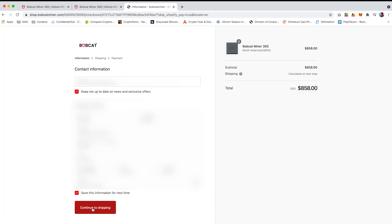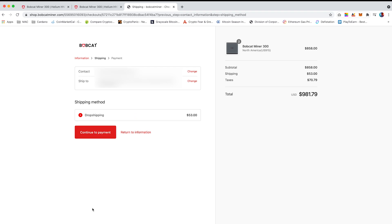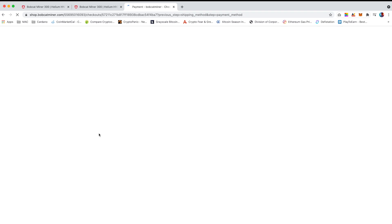This will take you to the contact information page. Enter your contact information and shipping address and click 'Continue to Shipping'. On here it will provide you with one shipping method, so select it and continue to payment.